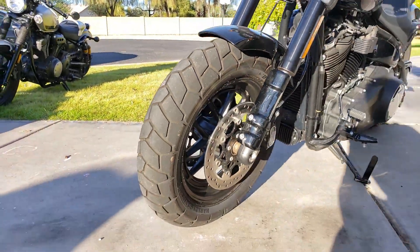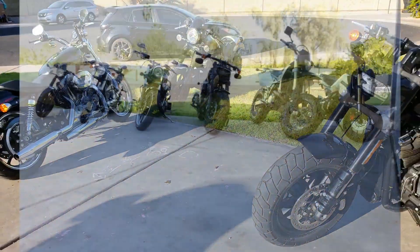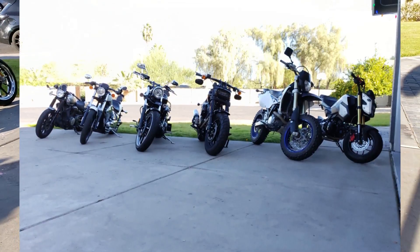Beefy front tire — just an awesome motorcycle. Looks-wise, stacked up against any of the other bikes I got in the garage, this is one of the coolest looking motorcycles.